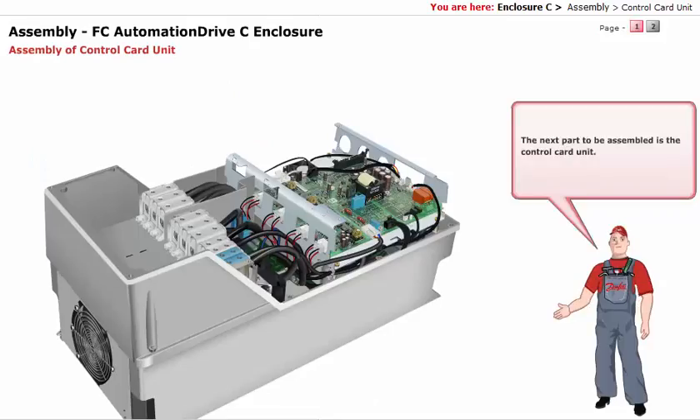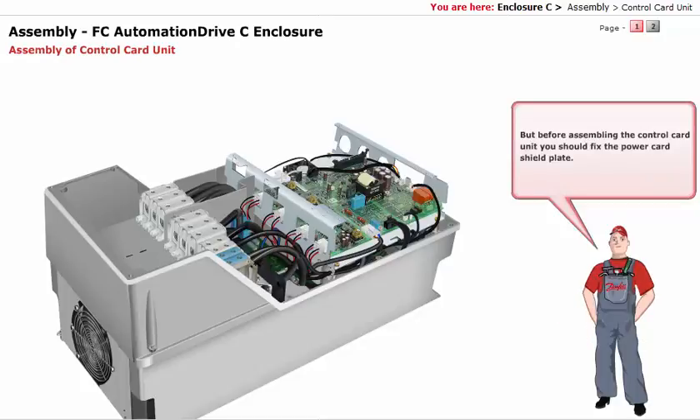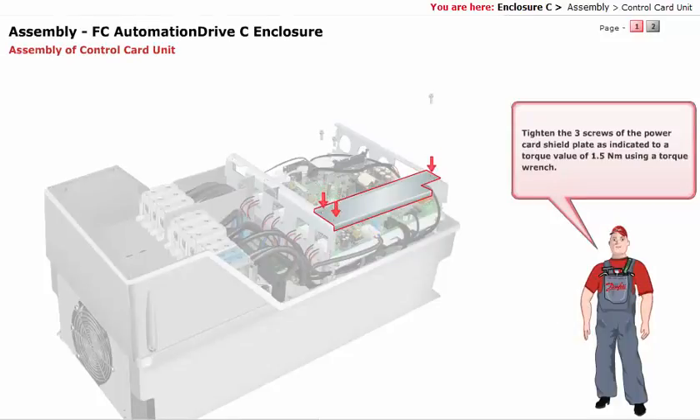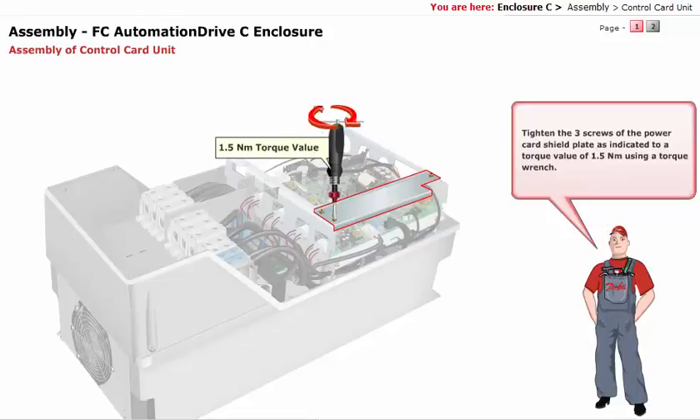The next part to be assembled is the control card unit. But before assembling the control card unit, you should fix the power card shield plate. Tighten the 3 screws of the power card shield plate as indicated, to a torque value of 1.5 Nm using a torque wrench.